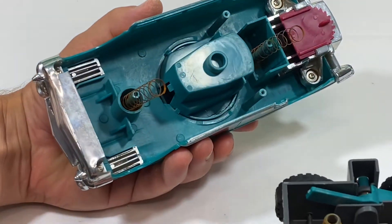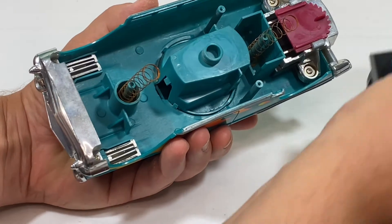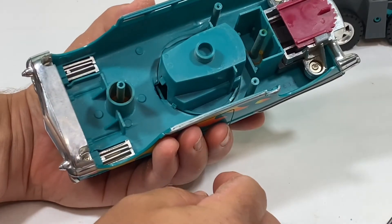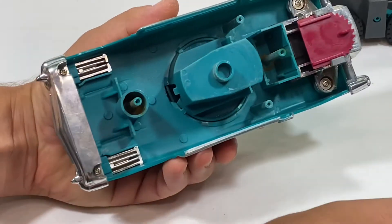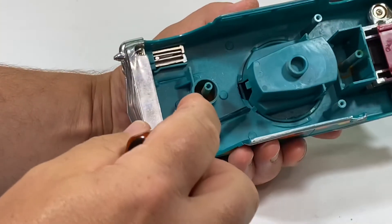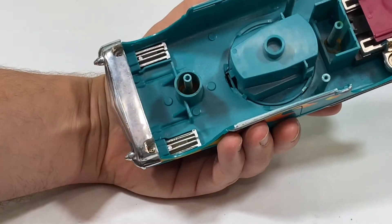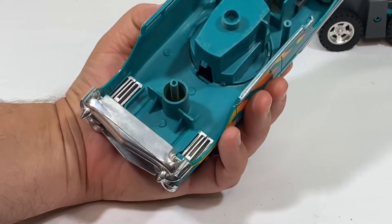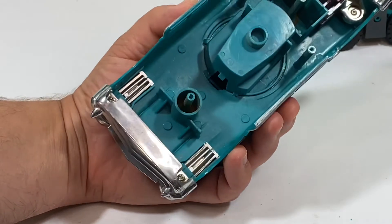We have some really rusty springs here that we may have to replace from the other one. The cockpit is held in by four tabs — you can see one right here is missing, so that's another thing that's broken on this piece. That's good that I'm replacing this, so it'll be easier to take out than the other one.